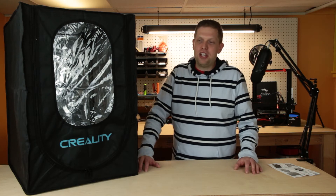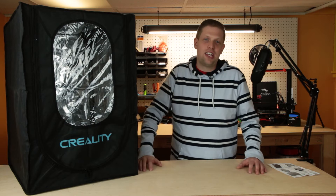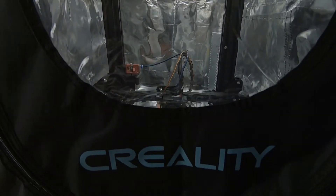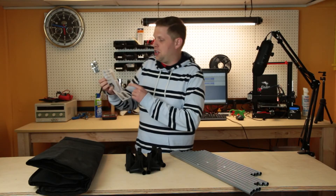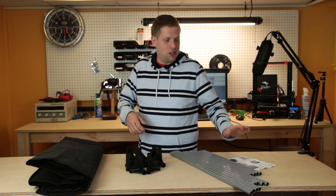Hi, this is Clayton from 3D Printway. Today I'm going to show you how to assemble the Creality enclosure for the Ender 3 and the Ender 5. As the instructions show, we need to install the poles and put fabric on it. So that is what we are going to do today.